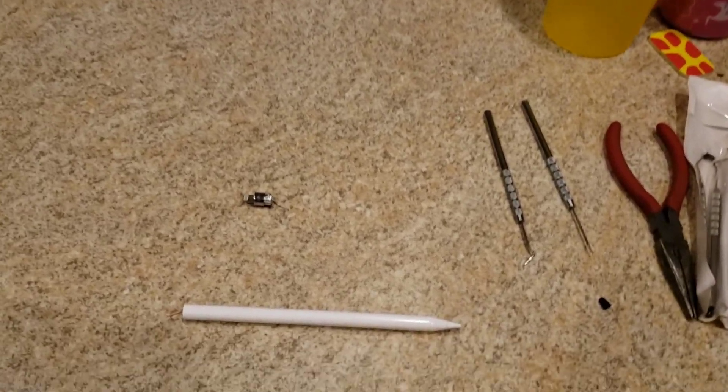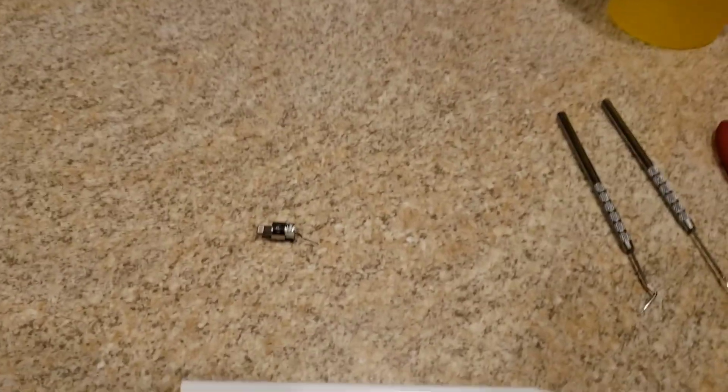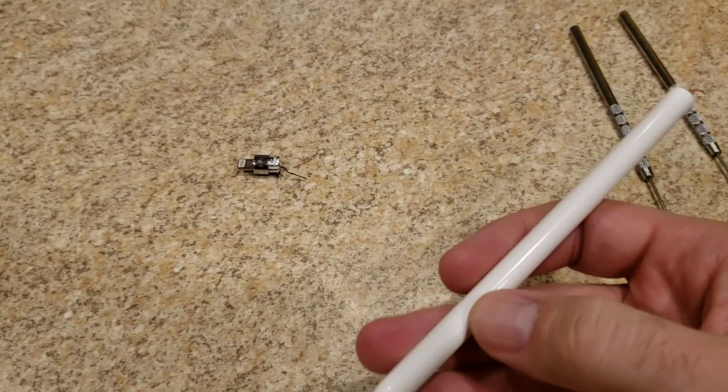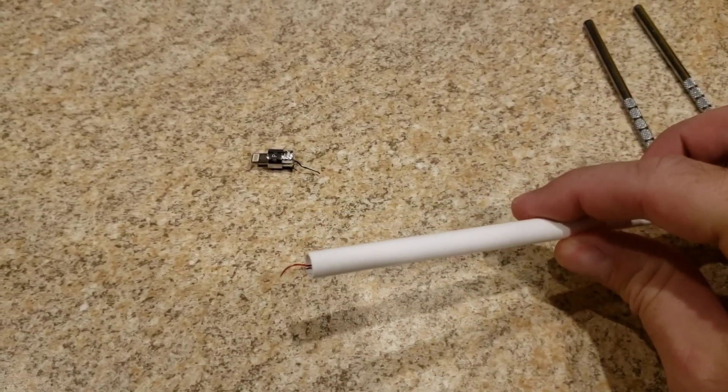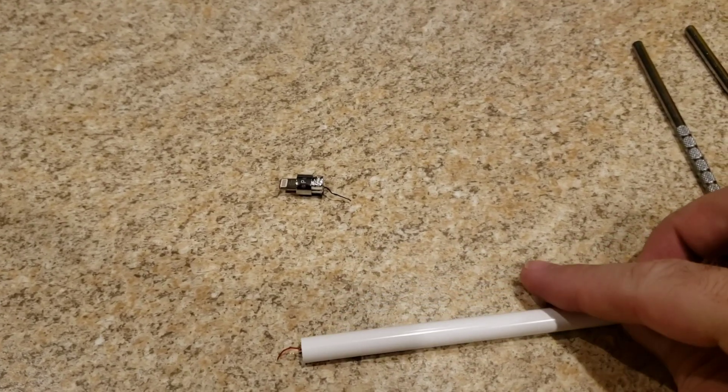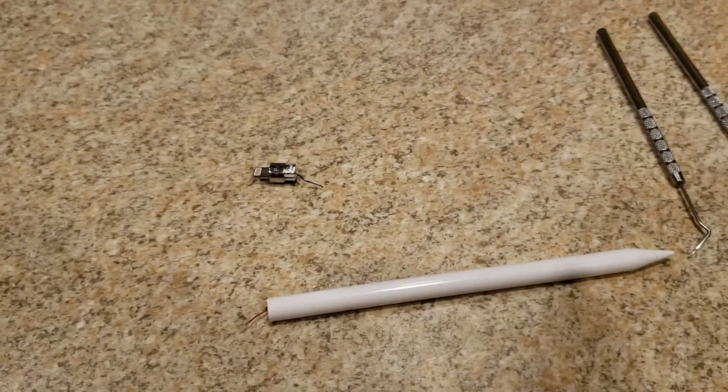Hi everyone. So today I'm going to be showing you how to repair the wiring on a first-generation Apple Pencil. If you've got kids or you accidentally knock it, you may run into a similar situation. So let's go ahead and get started.